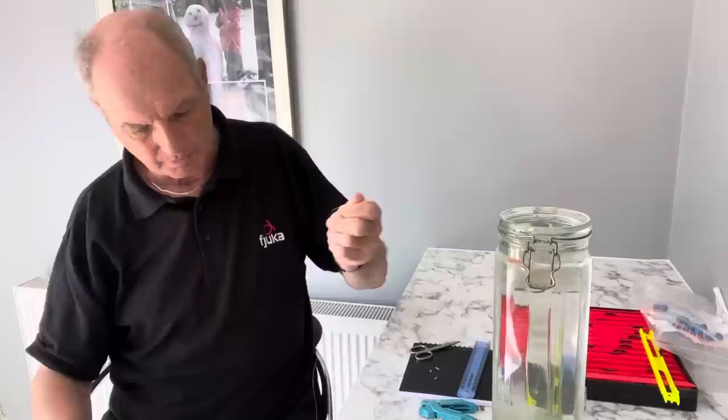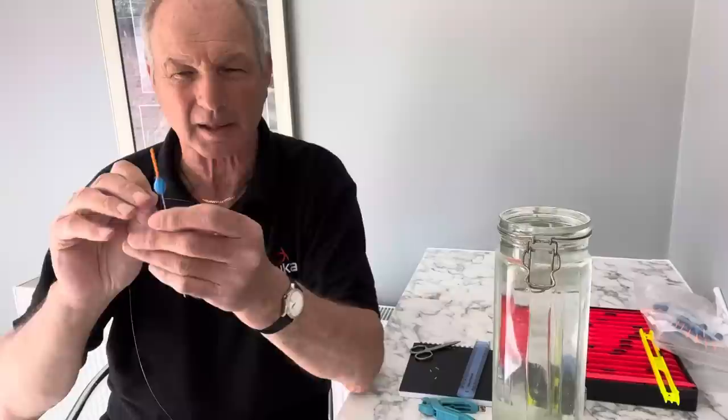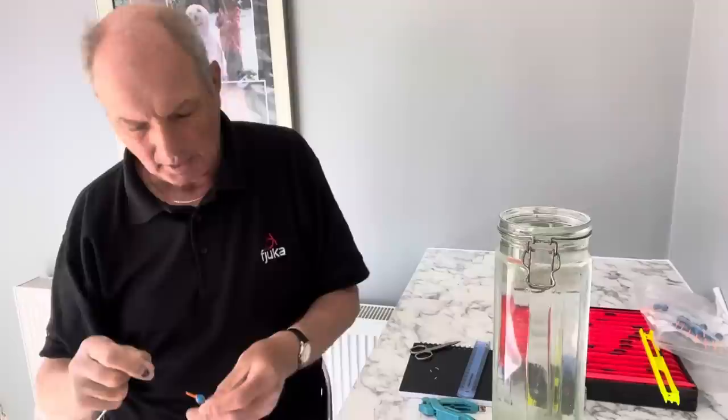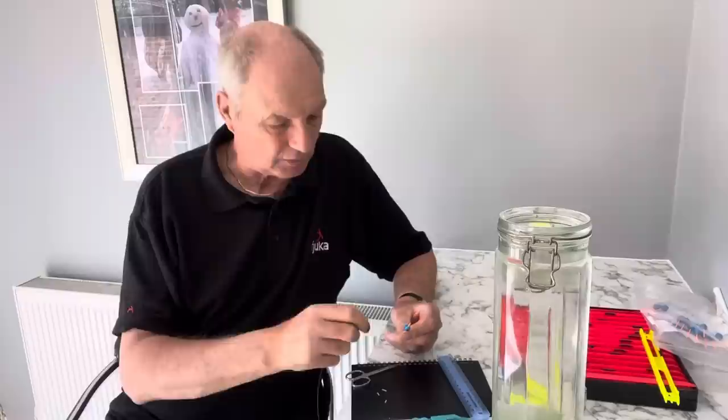The first thing is attaching the float to the line. The eye position is really important — I want it right at the top of the body. If it's on the bristle it tilts when you try to hold it back, so I want it right at the top of the body at the bottom of the bristle. I try to get a dark background — either my trousers or in this case a book — because the line is light and everything else is quite pale, so that makes it easier to thread everything through.